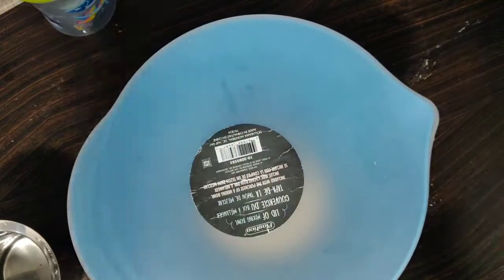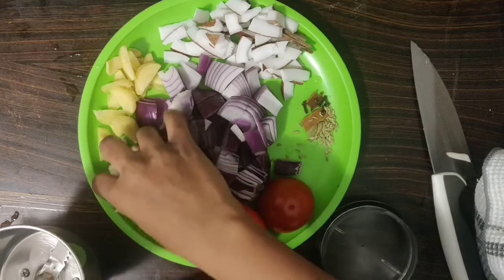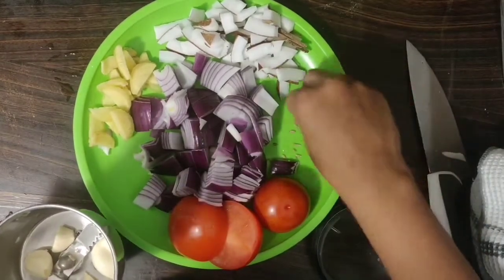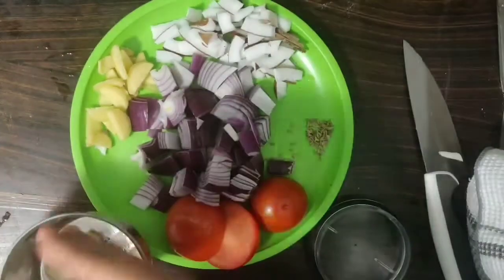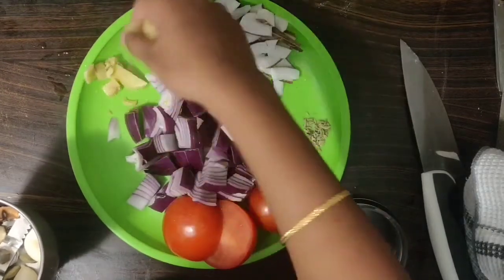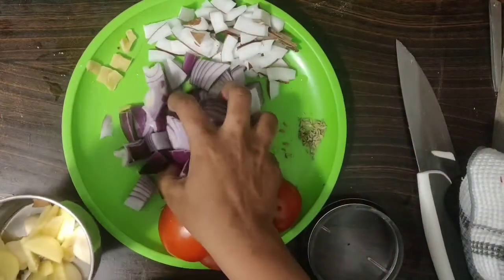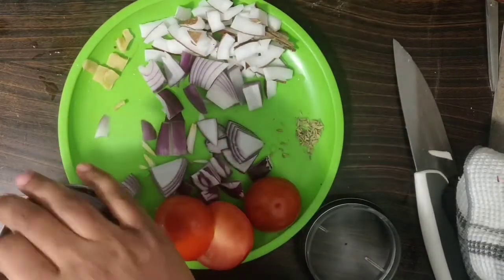After that, we will cook a great gravy. This is a normal chapati. You can add a little masala. First, put the meat in the pan so the flavor will be different. Then put the meat in the pan again.